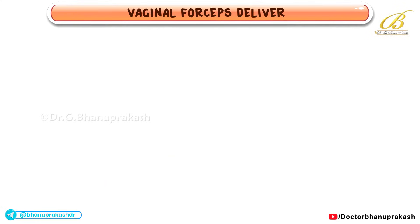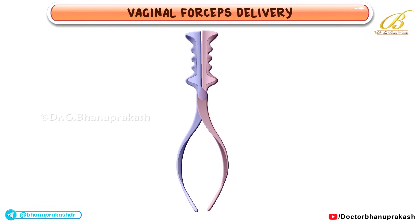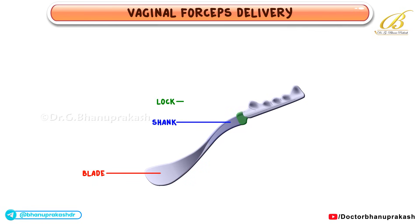Introduction to vaginal forceps delivery. Today we'll discuss how forceps are used to assist with the vaginal delivery during the second stage of labor. Forceps come in pairs of crossing branches, each featuring a blade, shank, lock, and handle.